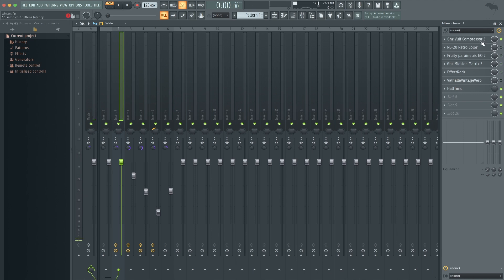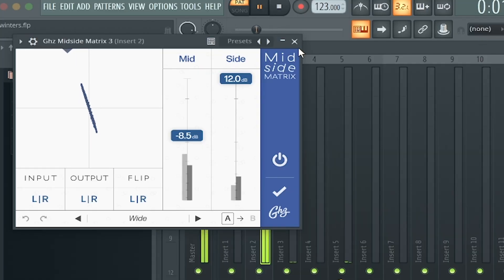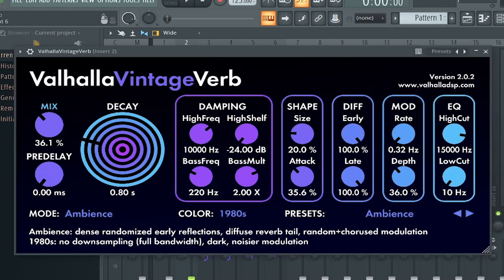First thing I did was compress to make it sound like that, then I added RC, messed around with that, EQ'd it, mid-side matrix, effect rack to give it that crunch — I just used the Devil Lock — and then one more was the reverb.